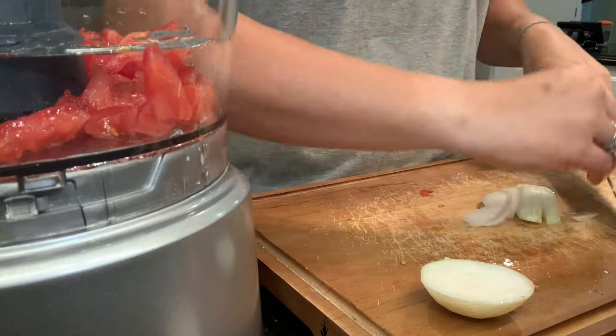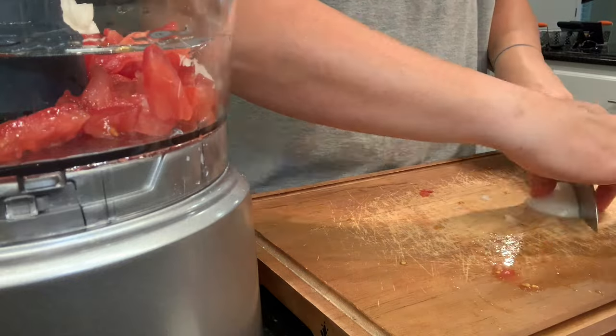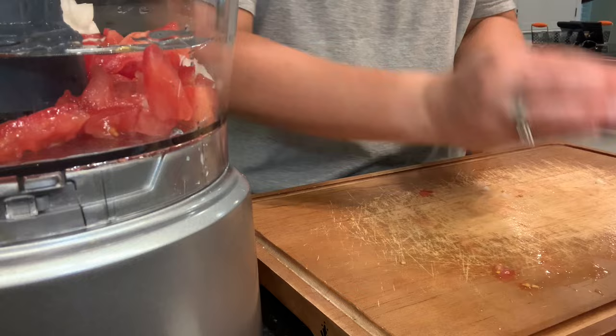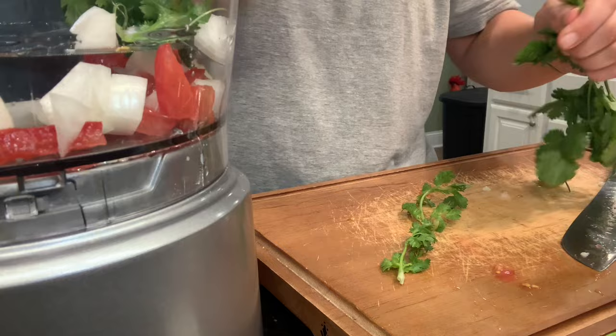It's still delicious — I ate the rest of it the next day with some chips. I do highly recommend the salsa recipe that I used, and I did put that on my recipe website as well. Go check that out because it was so light and refreshing, it was really, really tasty.